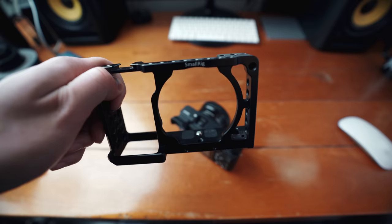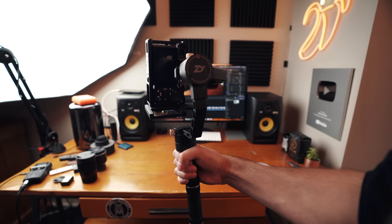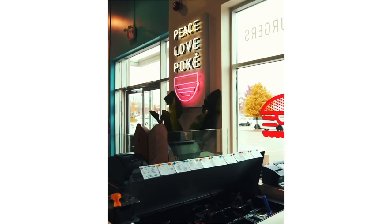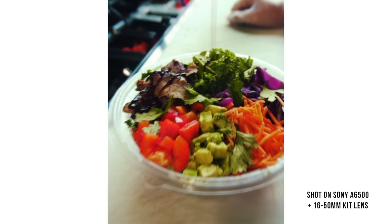So both of those sequences were shot on the Sony a6500 with the 16-50mm kit lens, and I used this cage from SmallRig to mount the camera sideways on the Zion Crane Plus. That way I could get the maximum resolution for Instagram's vertical platform. Now this setup is extremely lightweight, allowing me to use the smallest gimbal I had at my disposal, making the shoot quicker, more efficient, and easier on my back and arms.